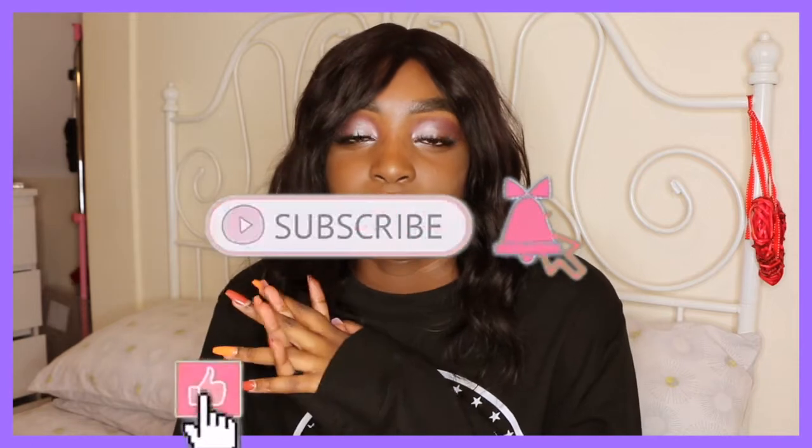Hello beautiful people, welcome back to my YouTube channel. If it is your first time here, be sure to subscribe, like this video, and leave a comment down below so that I can welcome you, as well as press the notification bell so that you can get notified every time I upload. If it isn't your first time, hello, welcome back — thank you so much for coming back. Like this video as well as leave a comment down below.